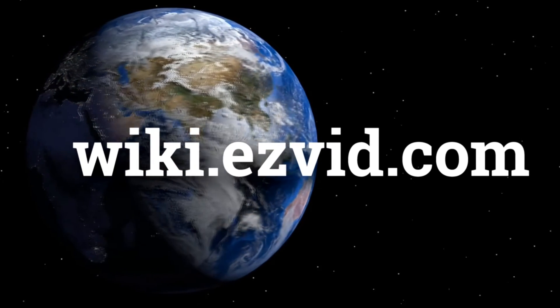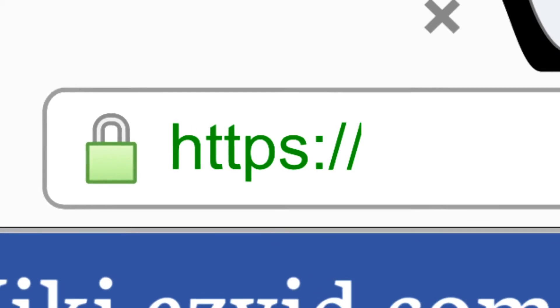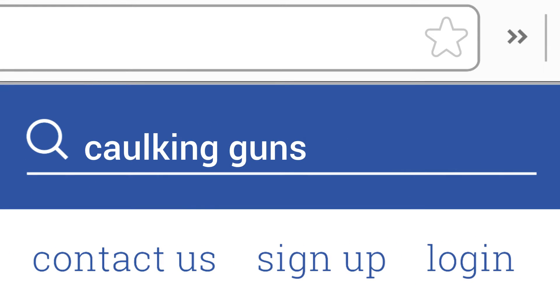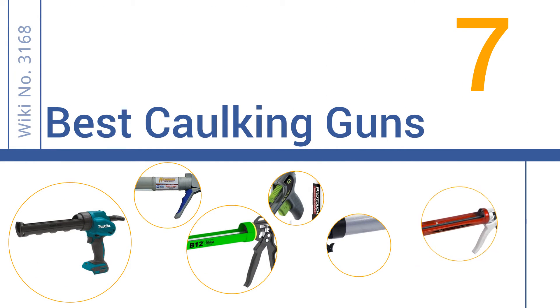wiki.easyvid.com. Search EasyVid Wiki before you decide. EasyVid presents the 7 best corking guns. Let's get started with the list.